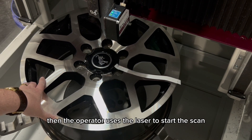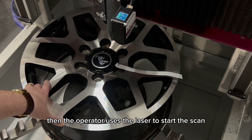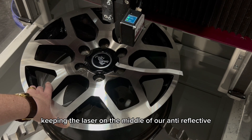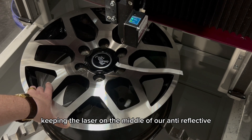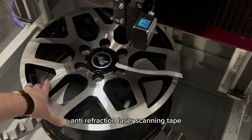Then the operator uses the laser to start the scan from the innermost point to the outermost point, keeping the laser on the middle of the anti-reflective, anti-refraction laser scanning tape.